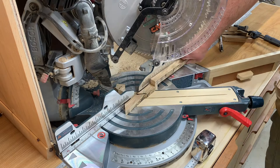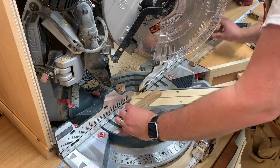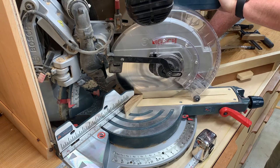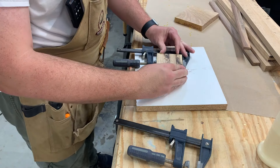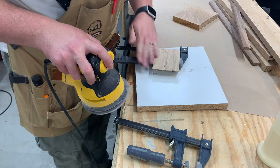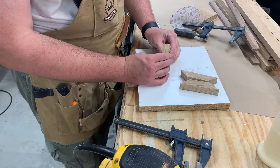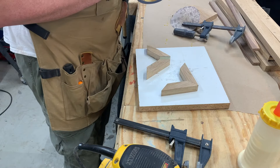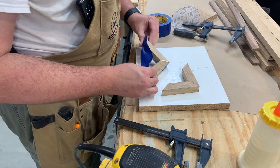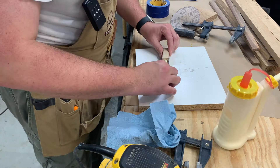These pieces are cut to the same dimensions — the longest part is the width of one of your coaster sides, which makes it really proportional to the coasters they're holding. Since my table saw blade needs sharpening, it burned some of these pieces. My suggestion is to clamp all the pieces up together and sand them all at once, rather than sanding each piece individually and potentially changing the dimensions. This keeps them all consistent for a nice even glue-up. I'm using wood glue and some painters tape — no screws or nails — since they're not supporting much weight.